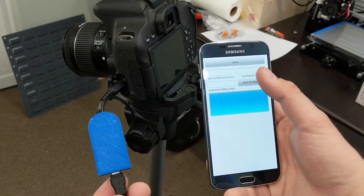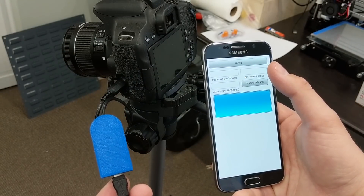My name is Zach and you're watching another bite-sized build video. Today I'm going to show you how I built this intervalometer for my DSLR camera. An intervalometer is a device that connects to a camera and automatically clicks the shutter button at set intervals. This is useful for time-lapse photography when you need to take photos for several hours at exact intervals.